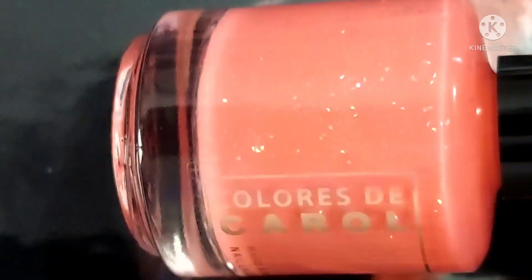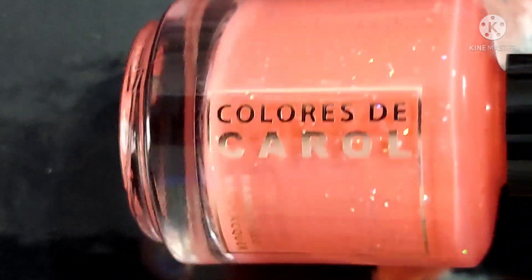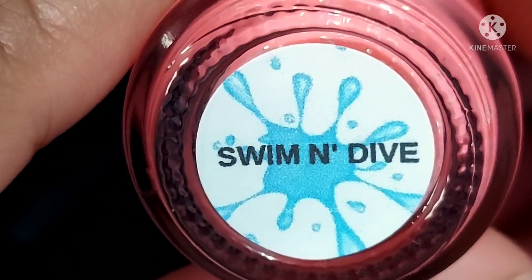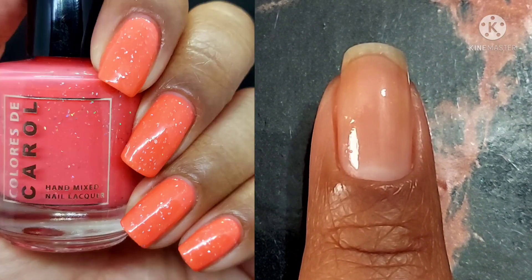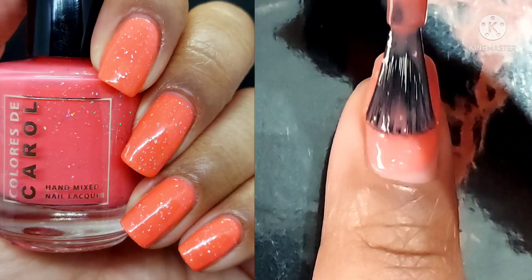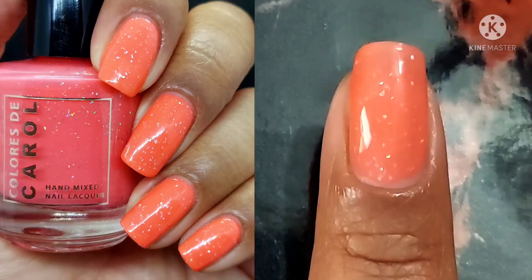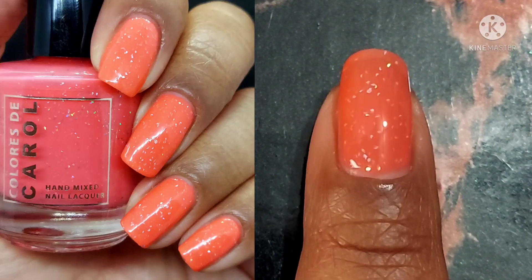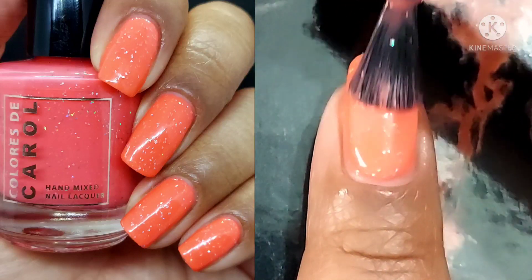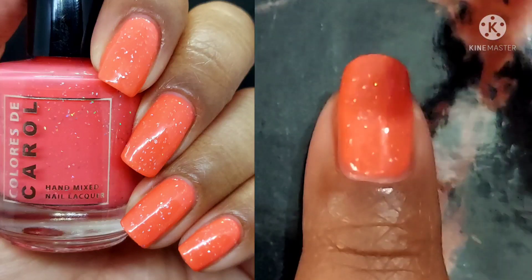Next we've got Swim and Dive, a corally pink crelly with silver holographic micro shreds. It comes up a little like creamy orange in real life — almost a peach in my opinion, but it's got just enough pink to make it corally. I really enjoy this one too, it's very fun. Two coats if you have no visible nail line; if you do have a more visible nail line, go with three.